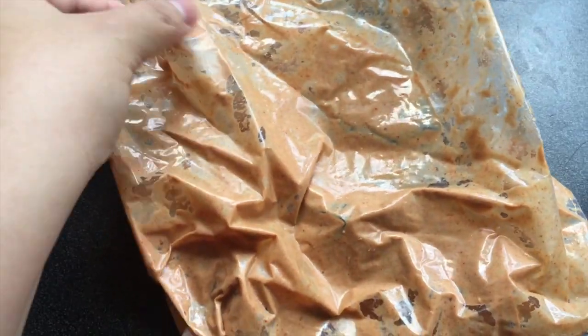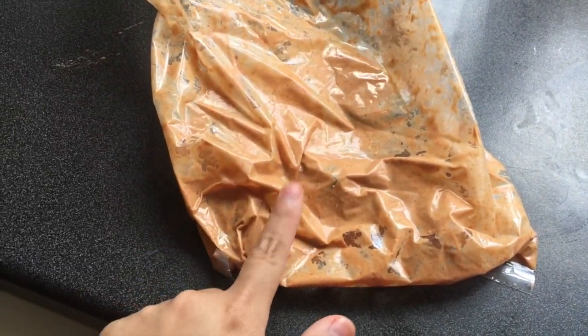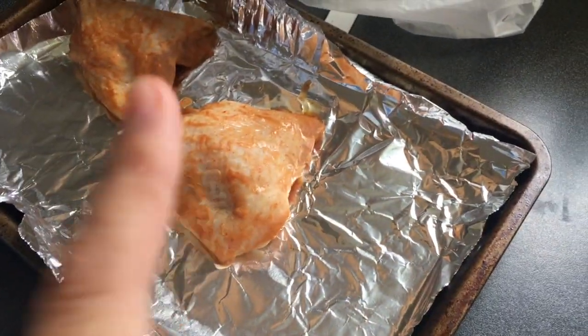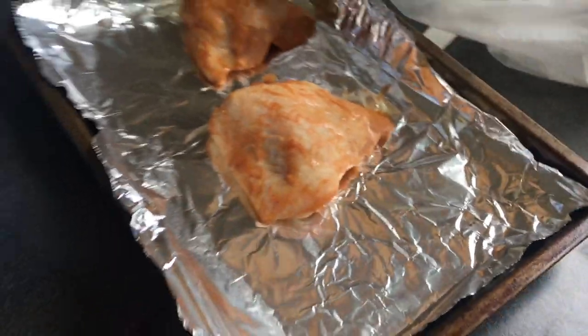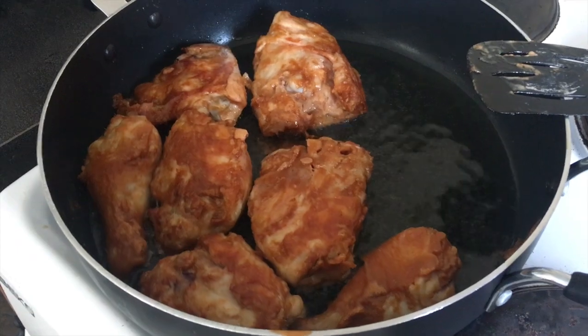This was my marinade that I marinated my chicken in overnight. When I took it out, I was initially going to try a healthier option, but then I thought, oh what the heck — so I moved on to deep frying it, and it smells really, really good.